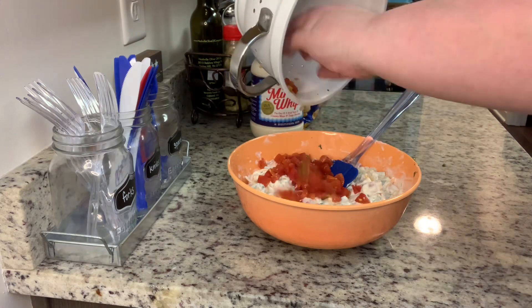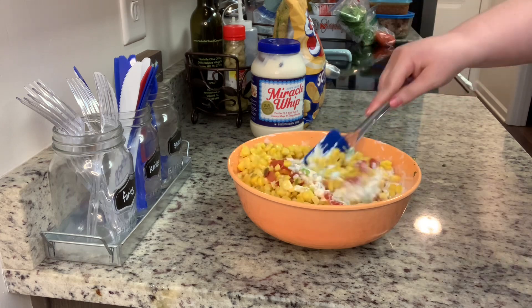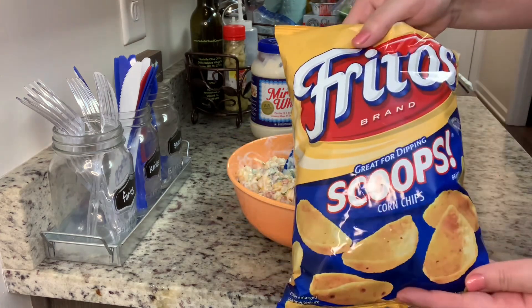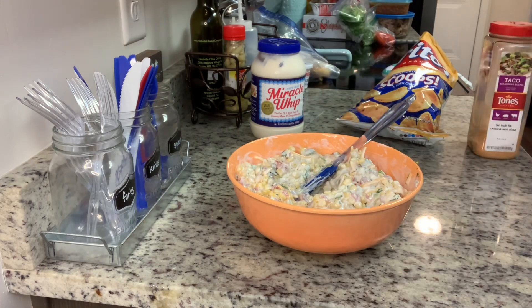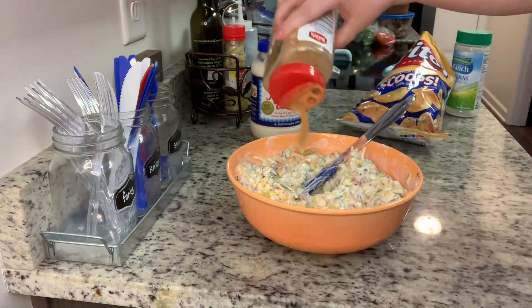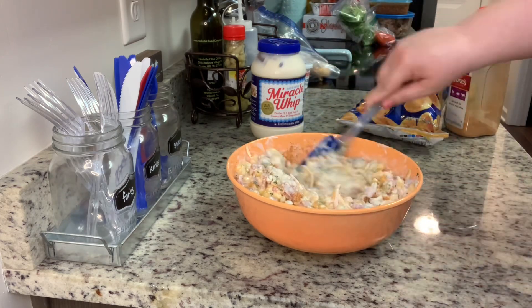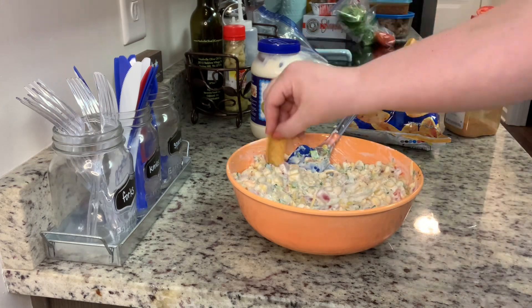Once I got it all stirred up, I thought it was a little wet for my particular liking, so I ended up adding another can of mexicorn. I stirred that until it was really well combined, gave it a taste, and felt like it needed a little something extra, so I added in some taco seasoning and dry ranch dressing mix. That's totally optional — you could leave the seasonings out altogether or add whatever seasonings you like.